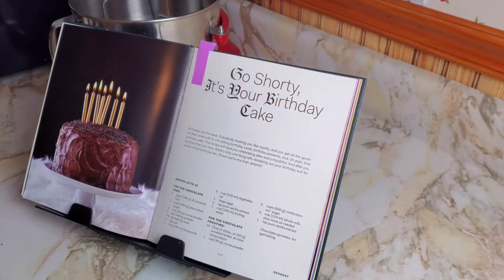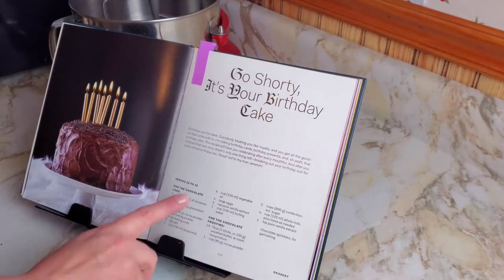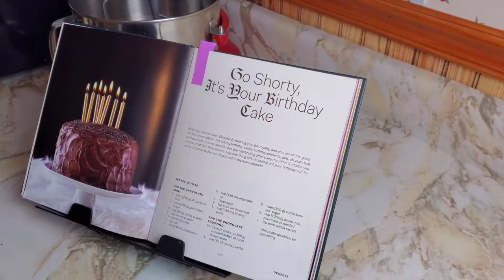The ingredients are: we need two cups of flour, granulated sugar, cocoa powder, baking powder, baking soda, salt, and one thing I don't have is buttermilk.